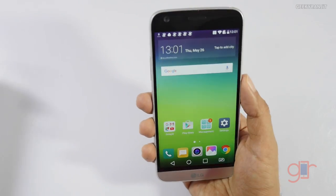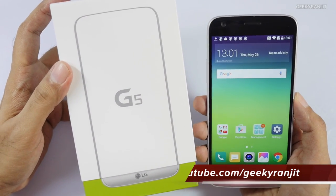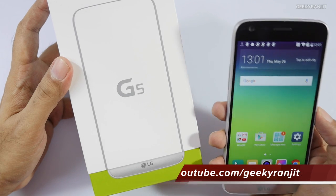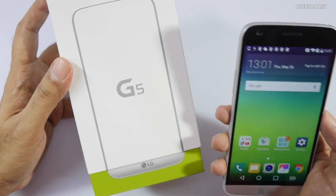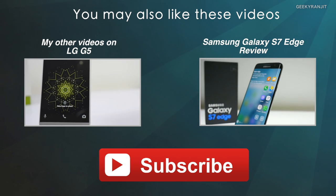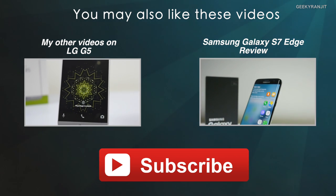That's it for now for this unboxing and first look at the LG G5. I've been using this device for five days and will soon be posting my FAQ video. If you have any particular questions about this device, post them in the YouTube comments below and I'll try to include them in my review. Thanks for watching — this is Ranjit, and I hope to see you in my next video.